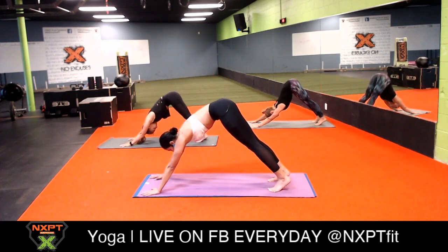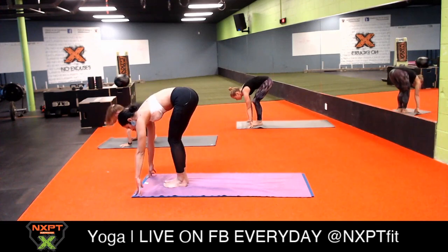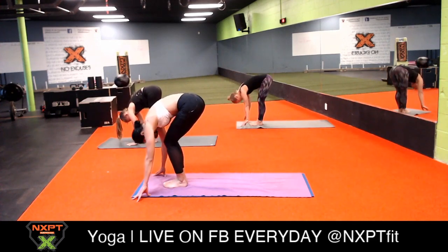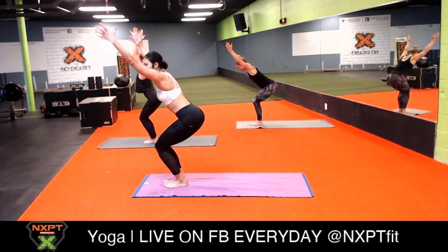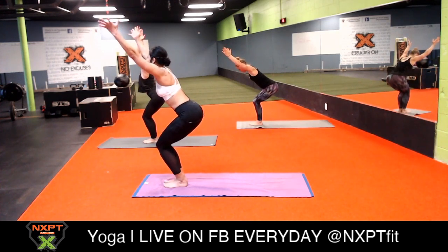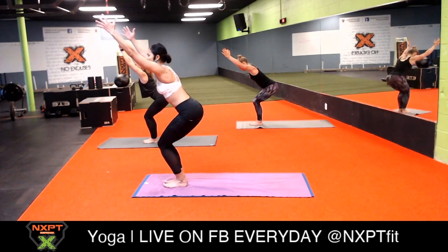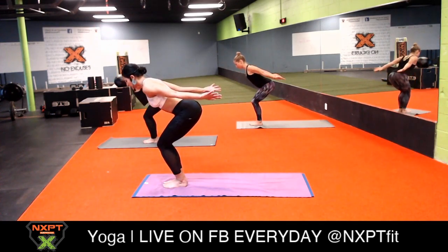Inhale, look between your palms, exhale hop or walk to the top of your mat. Inhale halfway lift, exhale fold. Bend your knees generously and come into your nice chair pose - your imaginary throne, wear your crown. Sit a little deeper if you want to feel your glutes. Exhale chair with airplane arms, palms facing up. Now ground down to your left foot.